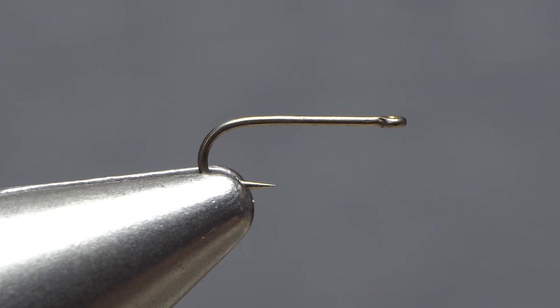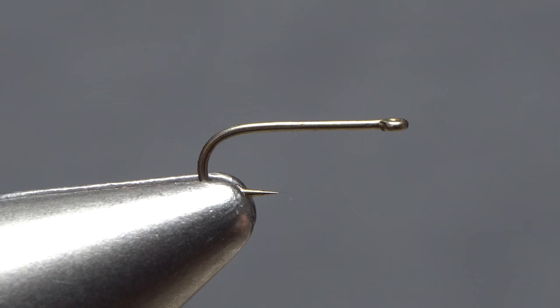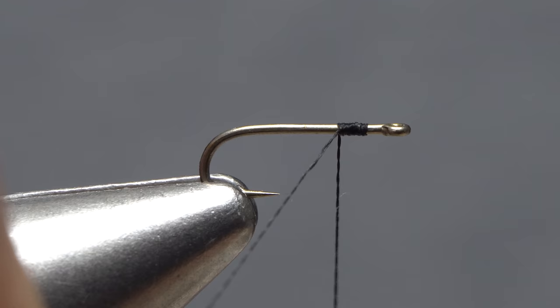Begin by getting the hook firmly secured in the jaws of your tying vise. For thread, I load a bobbin with a spool of black Vivas 16-0. It's super thin so it doesn't build up bulk, but is still quite strong. Get the thread started on the hook shank behind the eye, and after taking a few wraps rearward, snip off the excess tag.